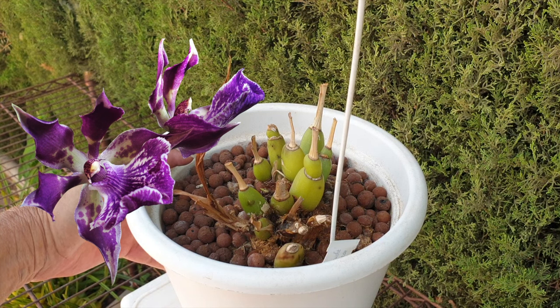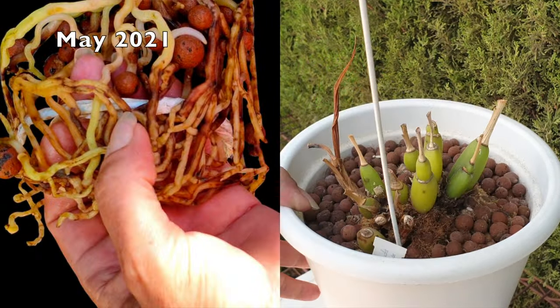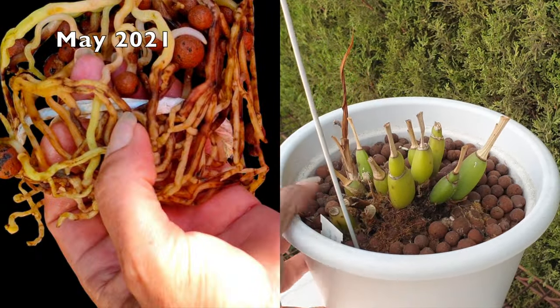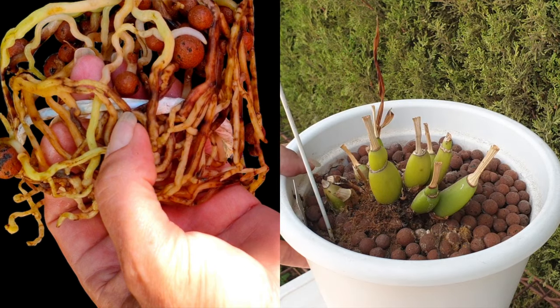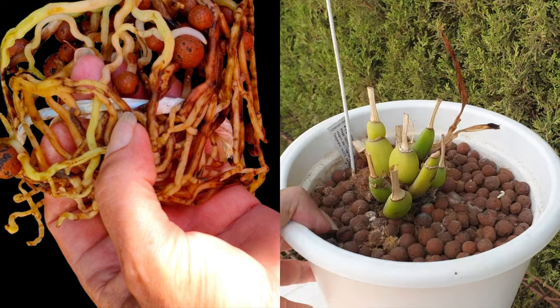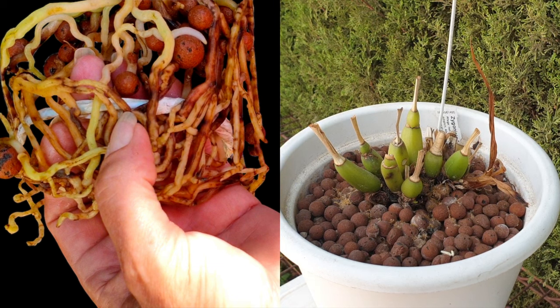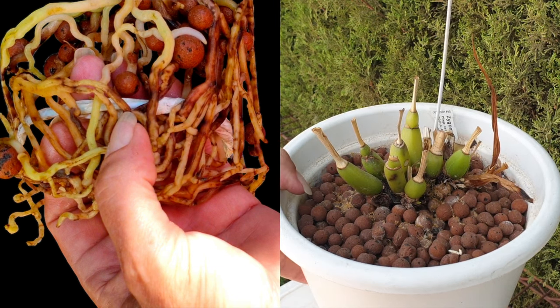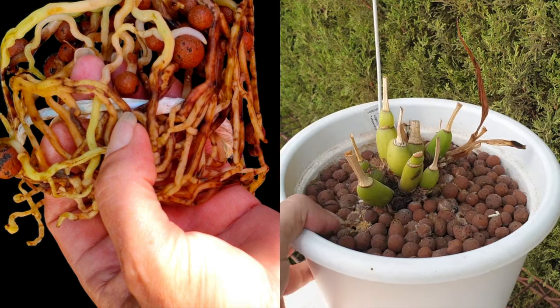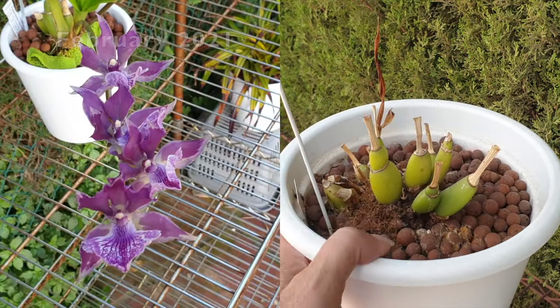When you hear Zygonisia or Zygopetalum, what comes to mind? This orchid was growing just fine for me for the first couple of years while she was in my collection, and then I repotted her. When we talk about Zygopetalums or Zygo anything, we know that the roots are super delicate. All I did on that first repot was to actually up-pot her — didn't even touch the roots, didn't mess around — and, well, behold.